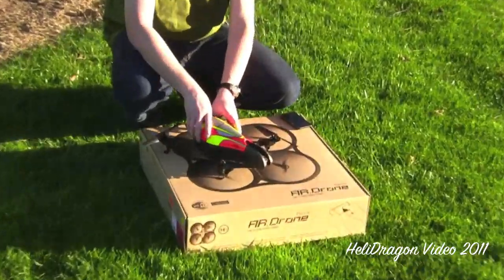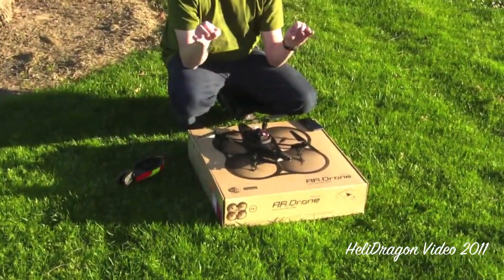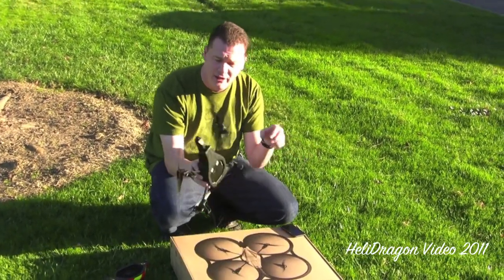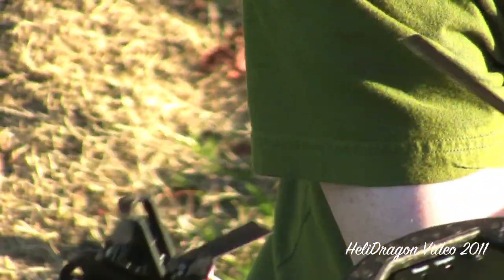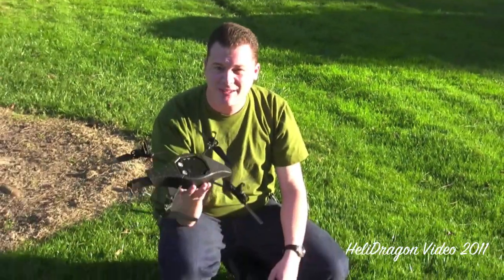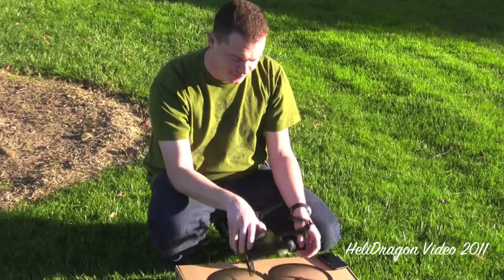We're going to take the hull off. By the way — this grass can get wet, and on the bottom of each motor is an electronic speed control with exposed circuits. You do not ever want to land this in wet grass or you will probably ruin it. Don't do that.